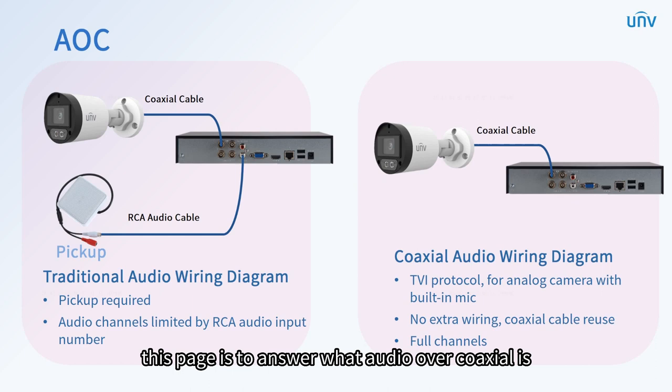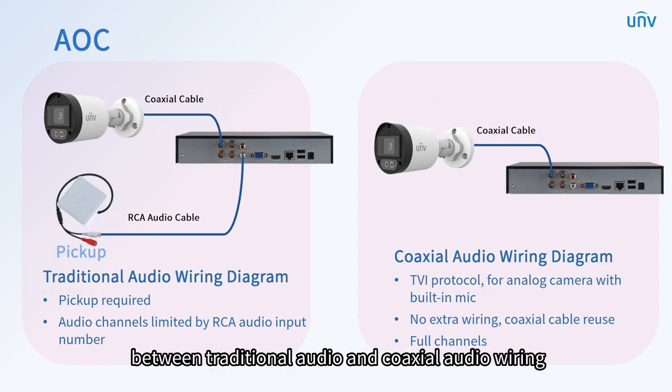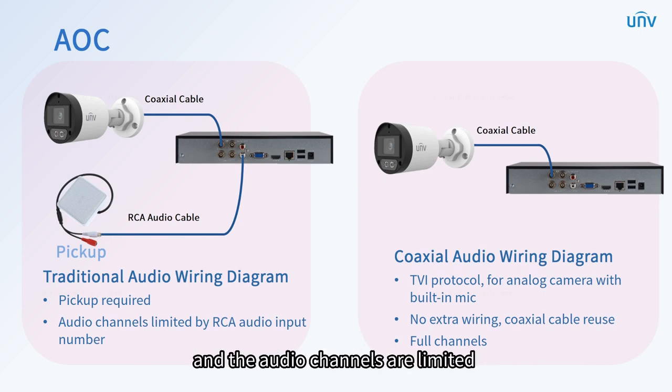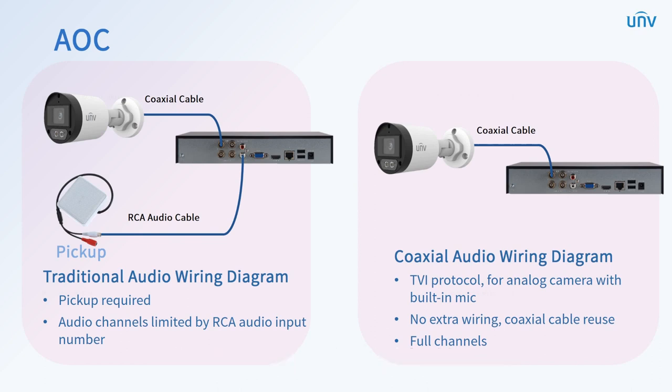This section answers what audio over coaxial is. Here are two diagrams showing the differences between traditional audio and coaxial audio wiring. The traditional wiring requires a pickup and the audio channels are limited by the RCA audio input number. Compared with that, the coaxial audio wiring is connected to an audio camera — you can reuse the coaxial cable, which means there's no extra wiring needed, and it supports full channels.